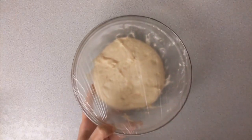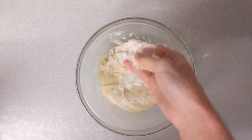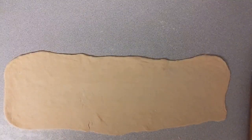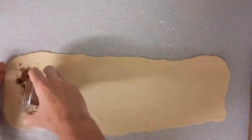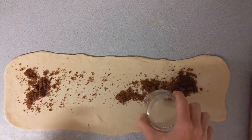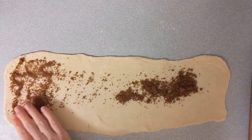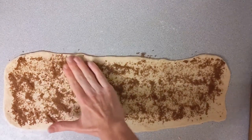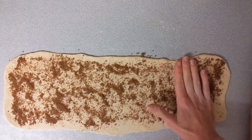After the 2 hours, this is what my dough looked like. I'm just going to take off the cling film, add a little bit of flour to the top and then place it onto my work surface. I've then rolled the dough out into a rectangle about the thickness of a pound coin and covered it in a sugar and cinnamon mixture. Here I used 15g of dark brown sugar and half a teaspoon of cinnamon, mixed together.